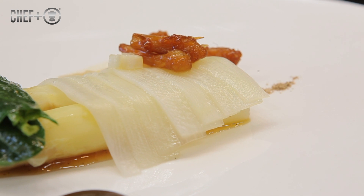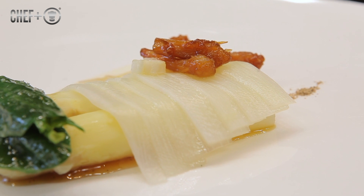The dish I'm going to show you today is white asparagus, seasoned with vanilla sauce, dry asparagus, and fermented tail of asparagus.